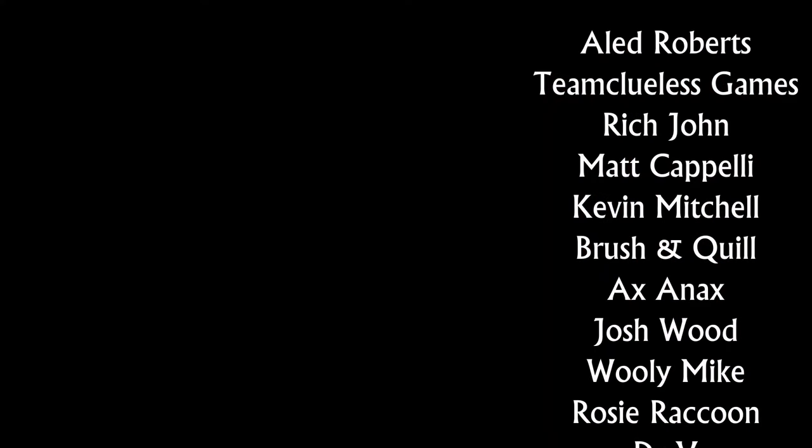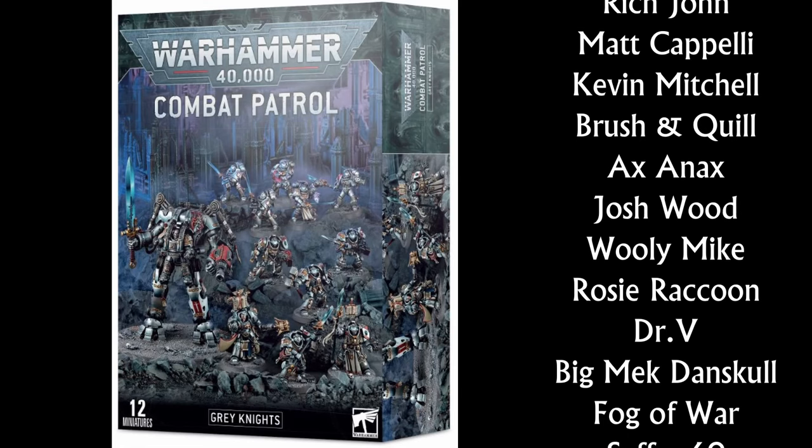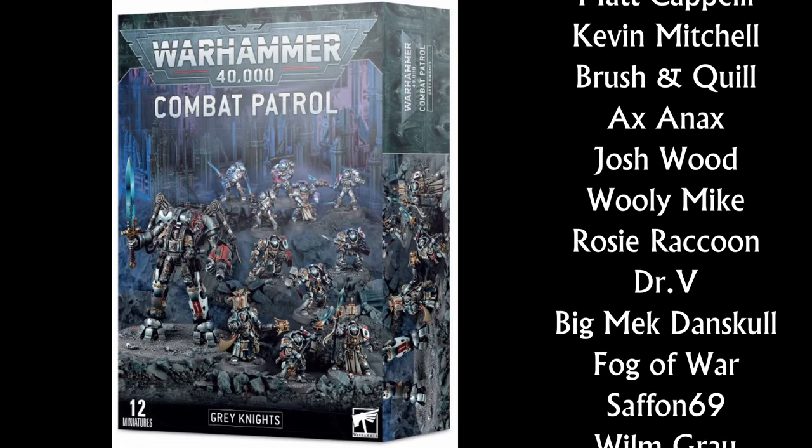Thanks for watching. If you're looking for ways to support the channel, there are links in the description, but a key way is to use our affiliate links to Wailing Games and others. You buy your models from them, it doesn't cost you a penny more, and we earn a little bit of commission. Thank you.